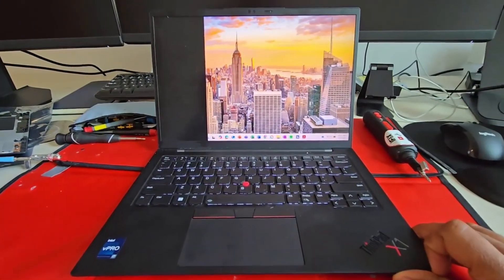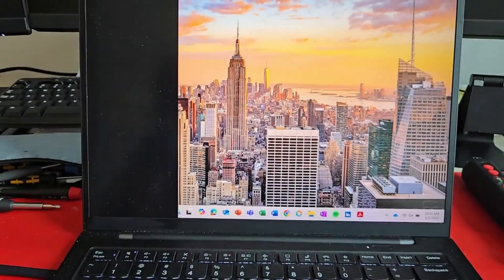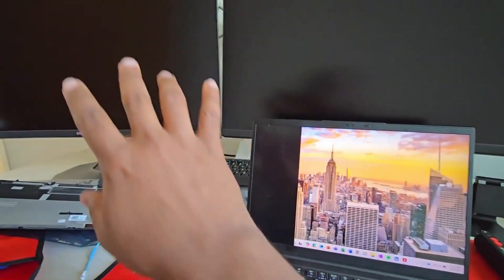What's up guys, welcome back to iFixTech. Today we have a Lenovo ThinkPad Gen 11, and as you can see there is a black line right in the corner of the screen. When you connect it to the monitors everything shows well, but the screen itself doesn't look good.